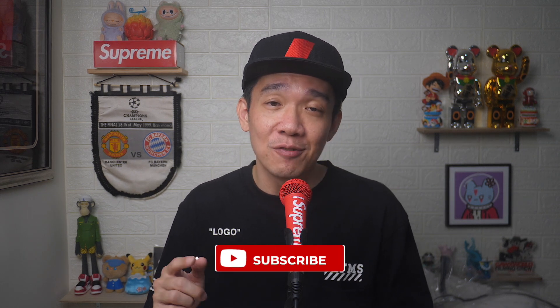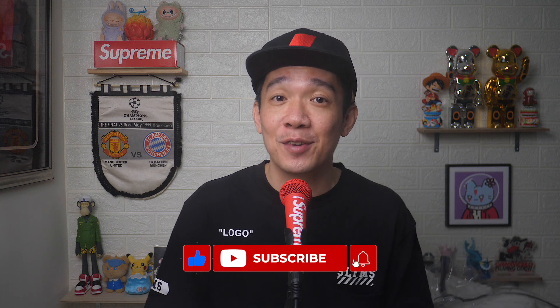I hope today's video was easy to understand. Do leave a comment below if this video helped in any way. If you'd like more of such videos, don't forget to subscribe and give this video a thumbs up. Until the next video, I'm Steph. Take care and bye-bye.